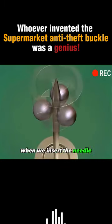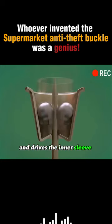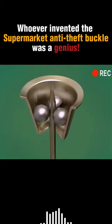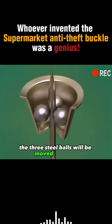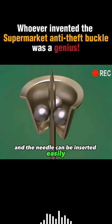When we insert the needle, the needle pushes the steel balls upward and drives the inner sleeve upward. Due to the conical structure of the bottom shell, the three steel balls move outward, so the gap in the middle becomes bigger and the needle can be inserted easily.